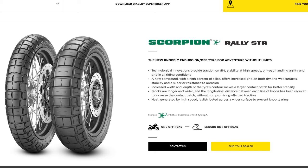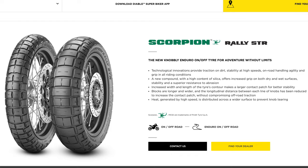Increased width and length of the tyre's contour makes a larger contact patch for better stability. Blocks are longer and wider and the longitudinal distance between each line of knobs has been reduced to increase the contact patch without compromising off-road traction. Heat generated by high speed is distributed across a wider surface to prevent knob tearing. So the five points from the website literally describe the tyre — that's exactly what it is.